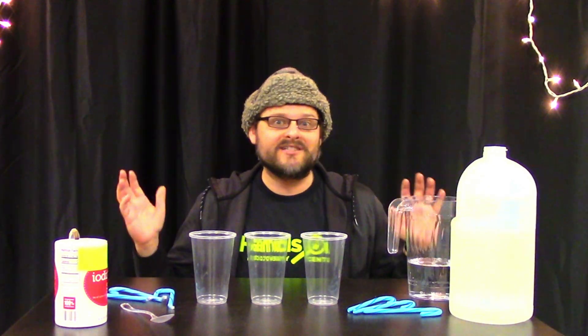Hey there and welcome to the Hands-On Discovery Center! My name is John, and tis the season for science. Today I'm going to show you how to do a science experiment that you can do at home with ingredients.